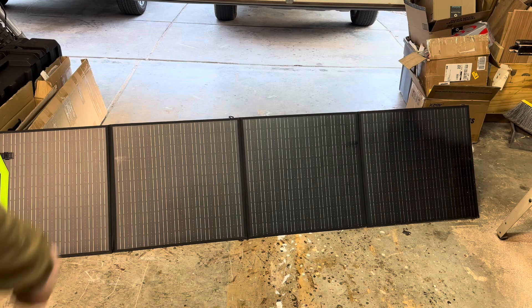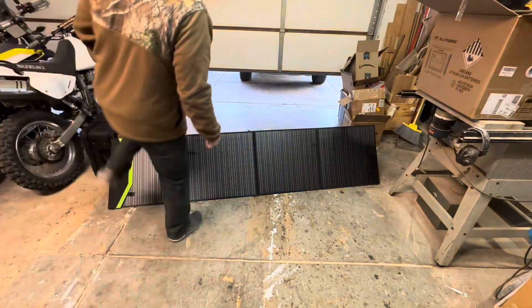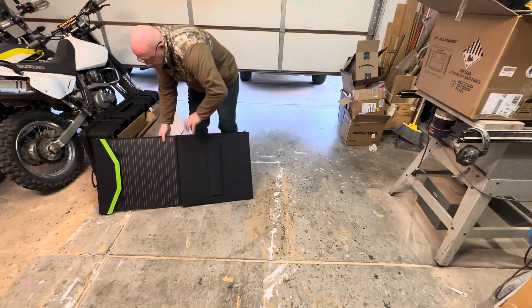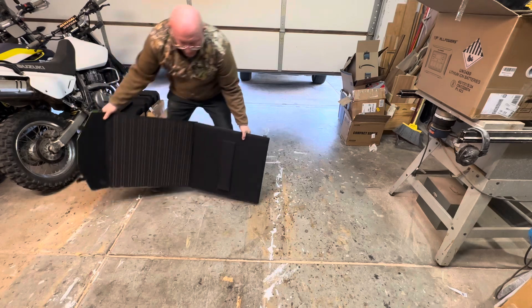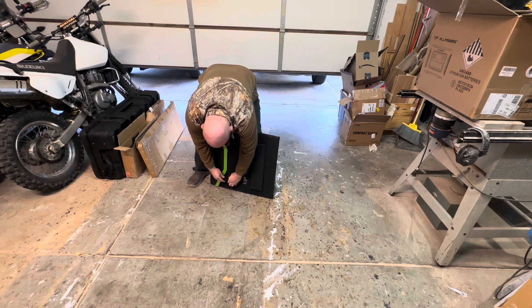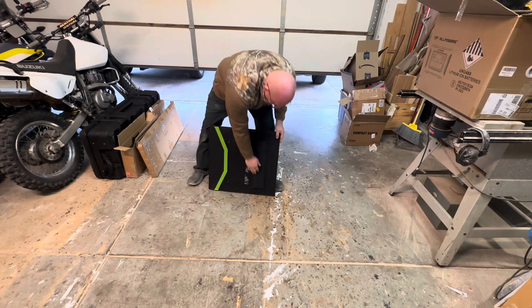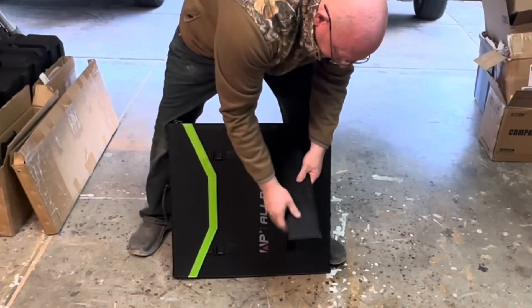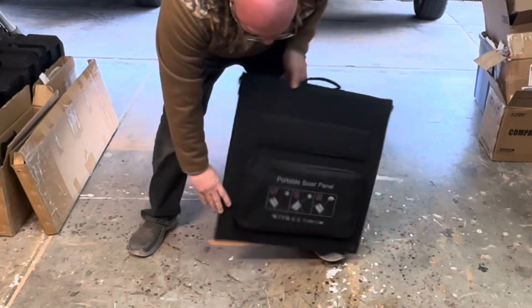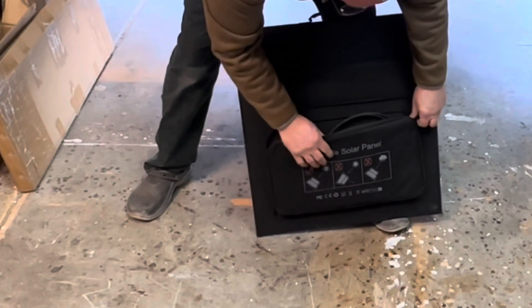Let's fold it back up. On the back side, it's got a bag built in there. Look at that — pretty quick to fold back up. Those little Velcro legs are pretty rigid. On the back side there's another one of these legs, but it has a zipper compartment on the front.